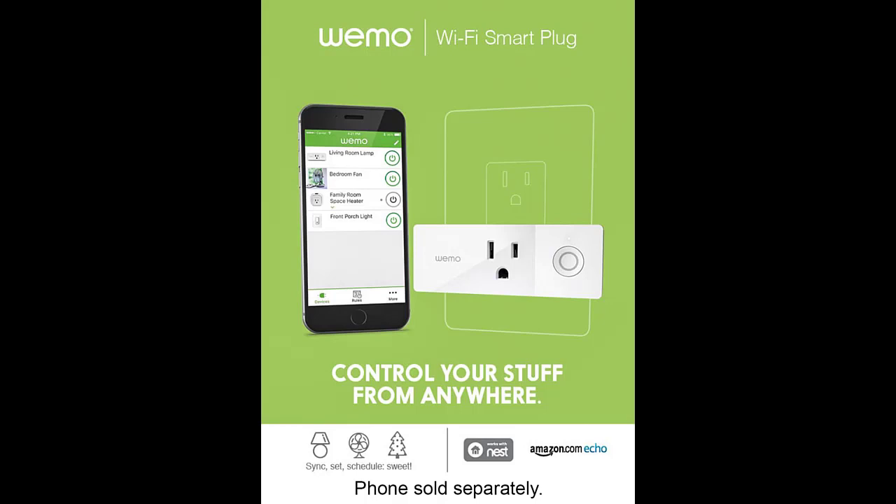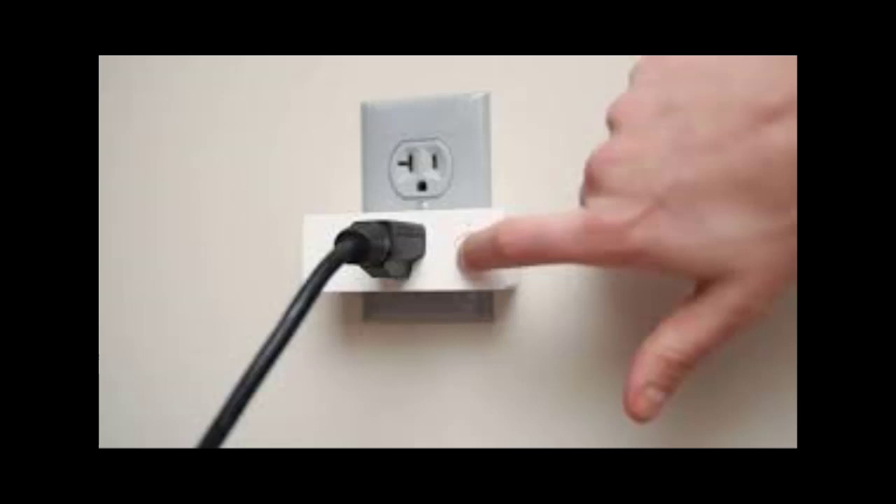How do I reset my Wemo Mini Smart Plug? Step one: with the Wemo Mini plugged in, press and hold the power button. Step two: continue to hold the power button down until the status light begins to rapidly flash white.